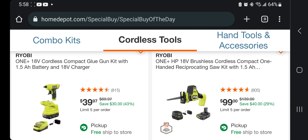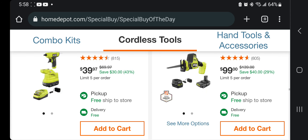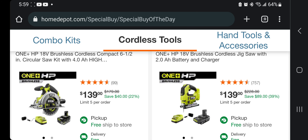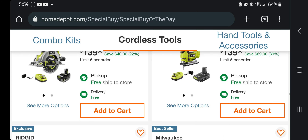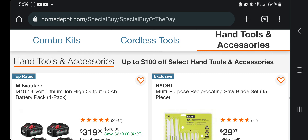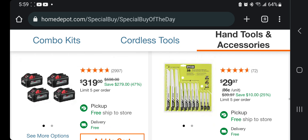One-handed reciprocating saw brushless HP for $99 — not bad. Reciprocating saw kit $149. Multi-material plunge saw $69. Circular saw $139. Jigsaw $139. Now starting with kits — 3/8 ratchet kit with two 2 amp-hour batteries and charger for $149. That's a pretty good deal. You got the grease gun — 1.5 amp-hour battery, charger, and tool bag for $290. Already sold out.